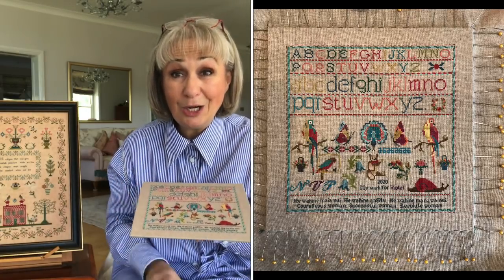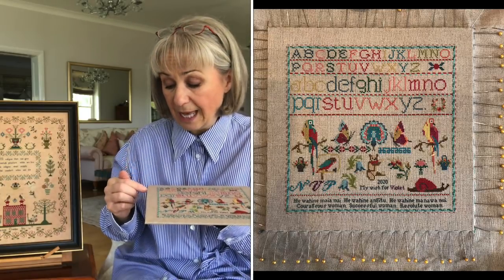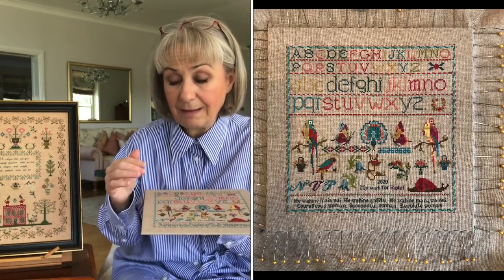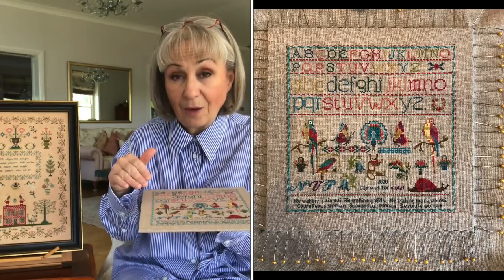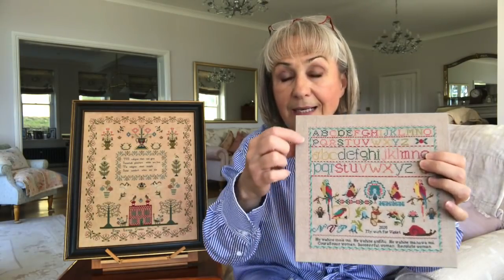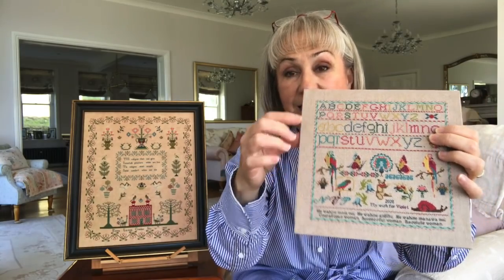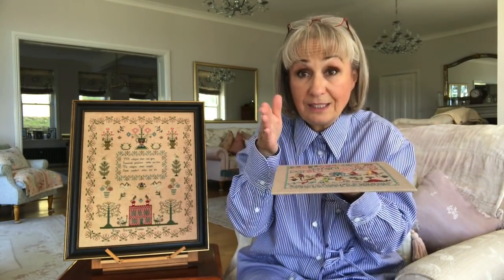I use a lot of pins. By pinning so close together, it means the sampler is evenly stretched - you don't want a wobbly line. By pinning it so close together, you are getting the tension that your work is put under by stretching it evenly.